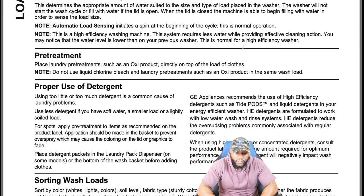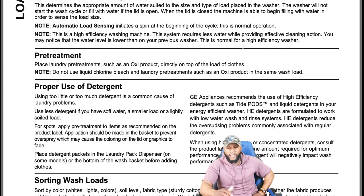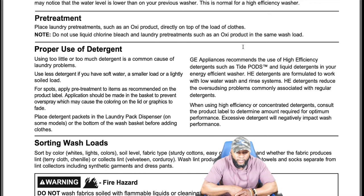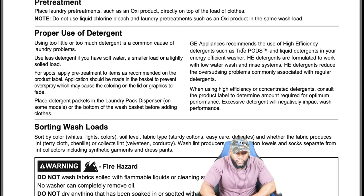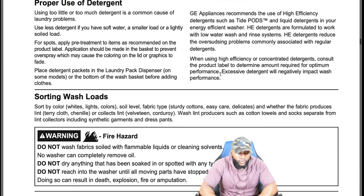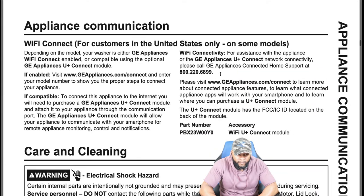For pre-treatment, place laundry pre-treatment such as an oxy product directly on top of the load of clothes. Do not use liquid Clorox bleach and laundry pre-treatment in the same wash load. Regarding proper detergent use, using too little or too much detergent is a common cause of laundry problems. Use less detergent if you have soft water or a smaller or lightly soiled load. Apply pre-treatment in the basket to prevent overspray which may cause lid graphics to fade.